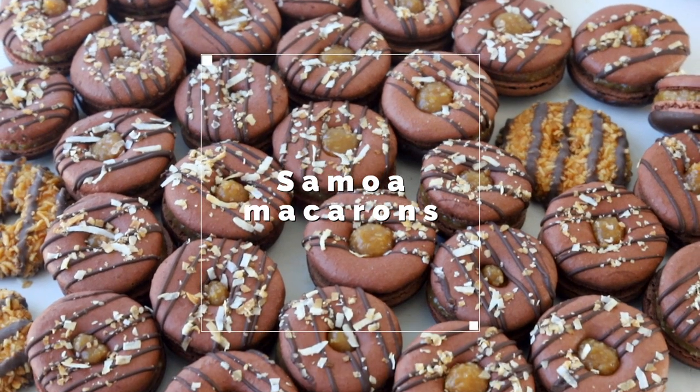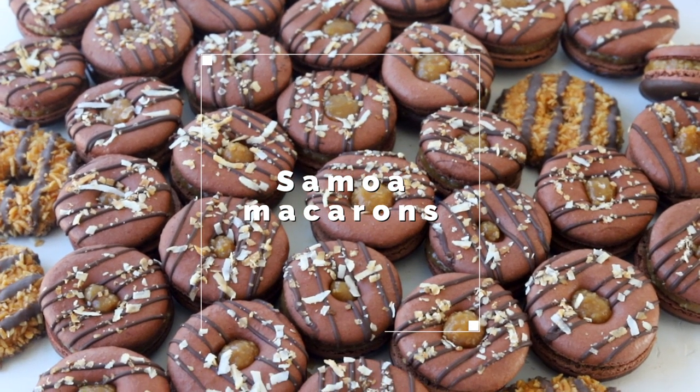Hello friends! Today we're making Samoa macarons, inspired by Samoa cookies from the Girl Scouts.